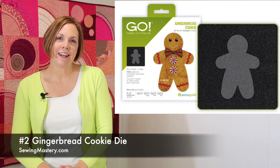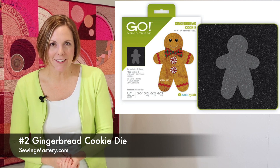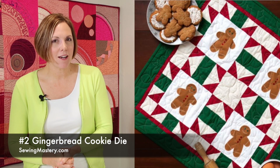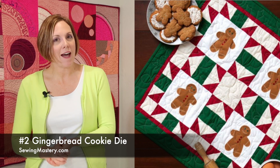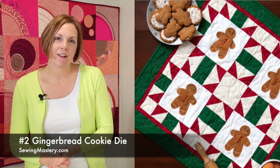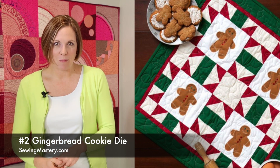Number 2: the gingerbread cookie. How fun is this? Yes, though it is seasonal, it is something you can be creative with and change up those colors when you do your applique cutouts. All you have to do is fuse fusible web on the back of your fabric before running it through the die, and these pieces are super easy to applique in place, whether by the sewing machine or with your embroidery machine.